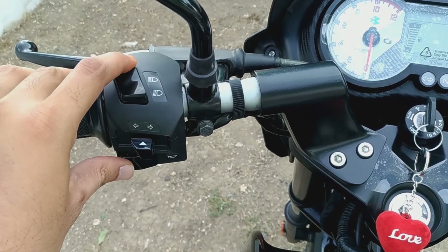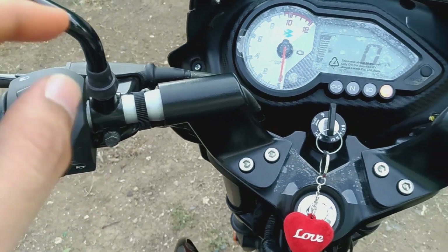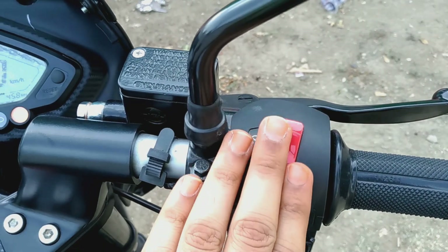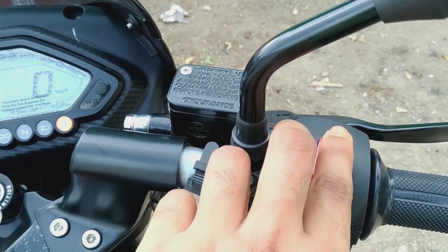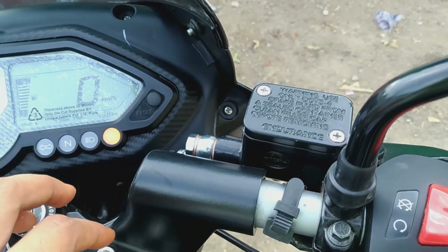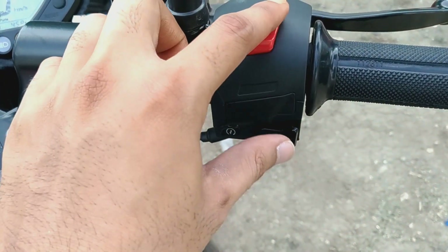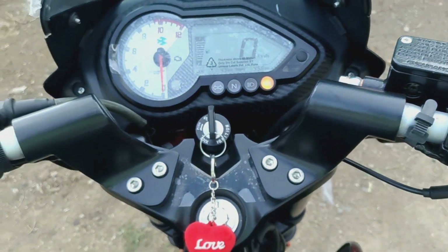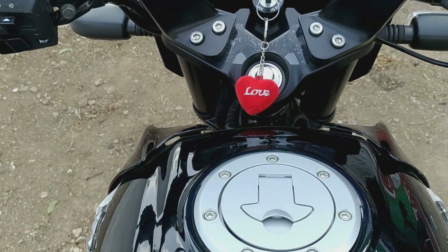Now we're going to show the indicator and the power load. When we have the indicator, the indicator controls move. At the bottom, we switch the headlights. We switch the gear on. At the bottom, we also switch the ignition on and off.